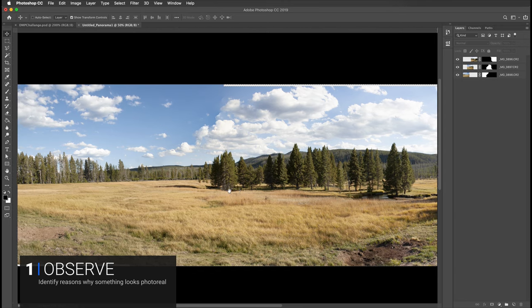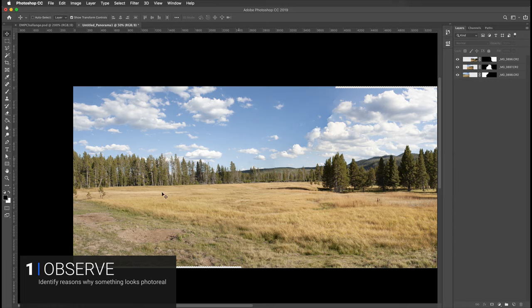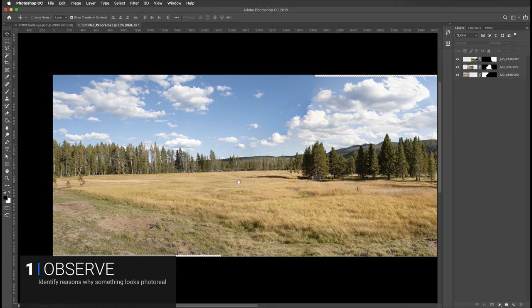Lighting direction is important, so if I'm going to be taking trees from here and putting them over here, I'm going to have to split the difference between these two different lighting directions. The tricky thing about this plate is that there's nothing here to give you cues as to the lighting direction, so you kind of have to improvise the lighting direction.